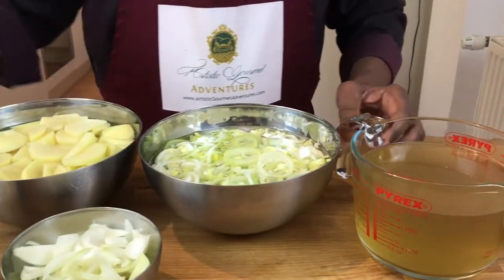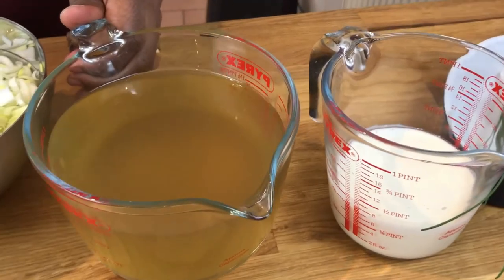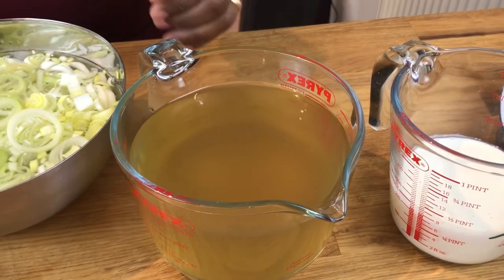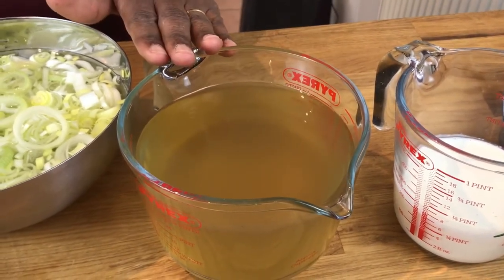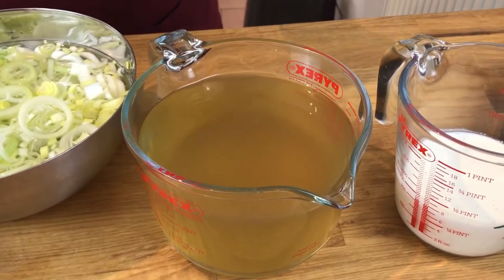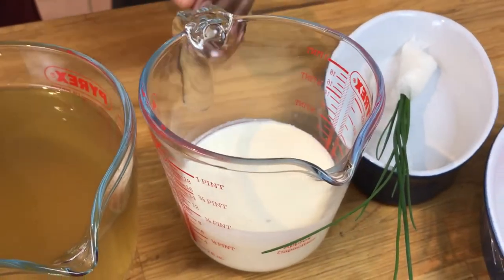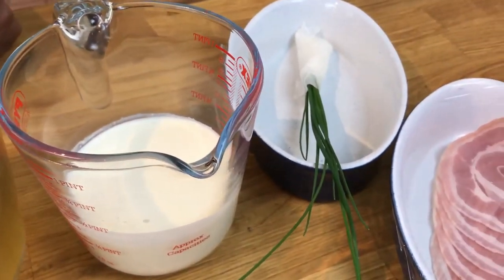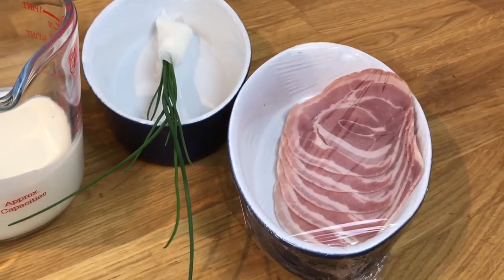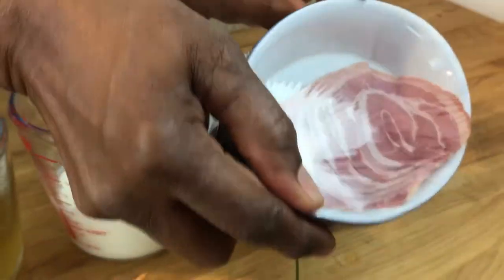The liquid we're using today is a homemade chicken stock. You can of course use a bouillon or box chicken stock, but homemade is always better. We've got about a liter of that to cover the soup — we may or may not use all of it. We're going to finish our soup with a little heavy whipping cream, and for garnishing we'll chop up some fresh chives and pan-sear some wonderful pancetta.